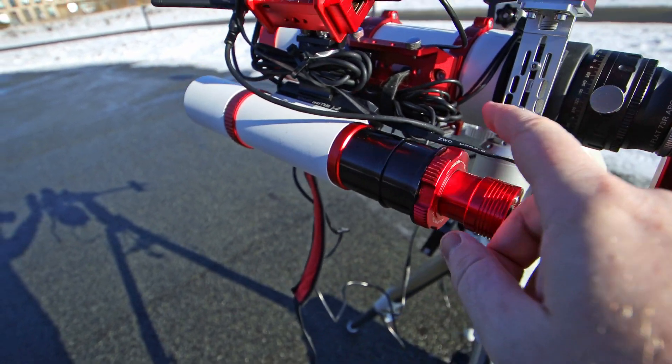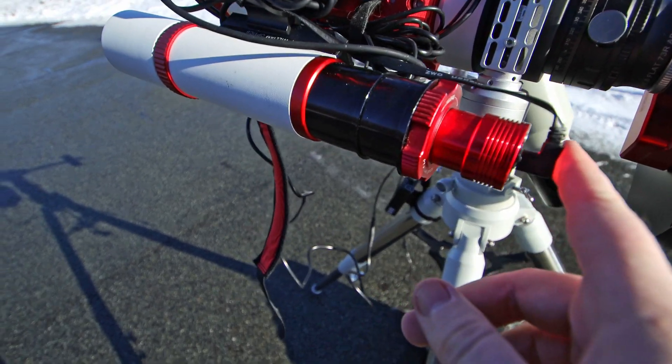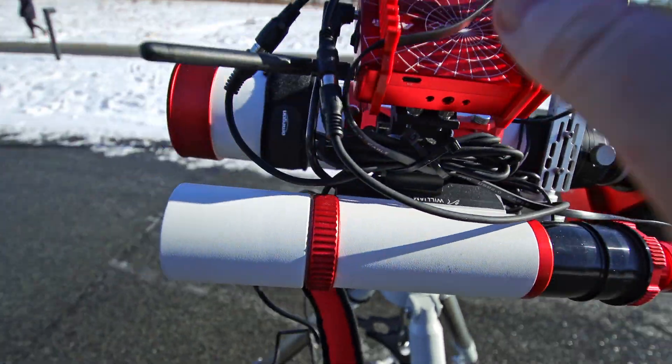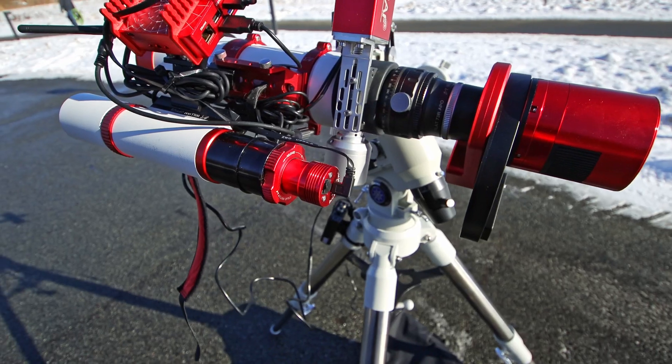If you're running this off an ASIAIR, as I am here, you're now good to go. If you're running it off a computer, make sure the cable is of course connected to your computer. Now we're ready to power on our ASIAIR and begin the focusing routine.